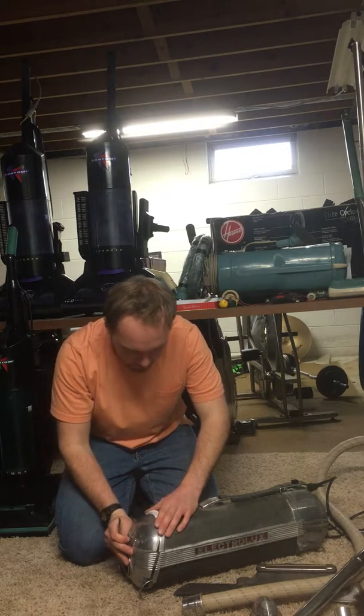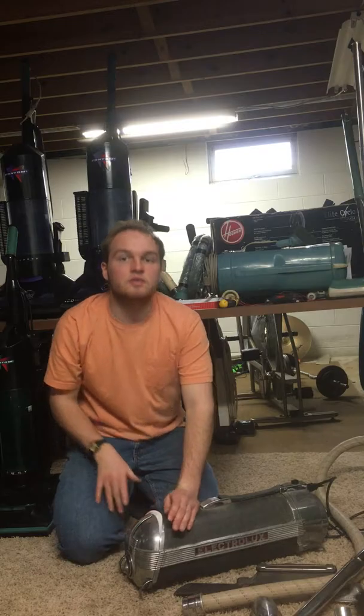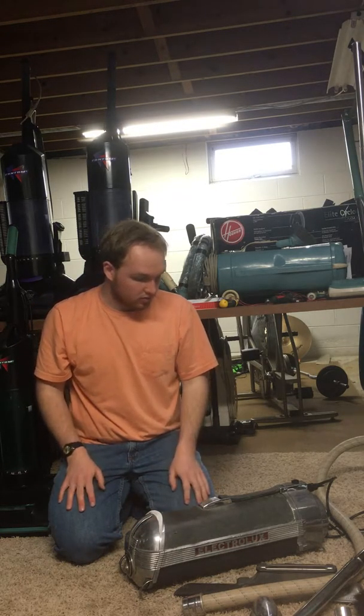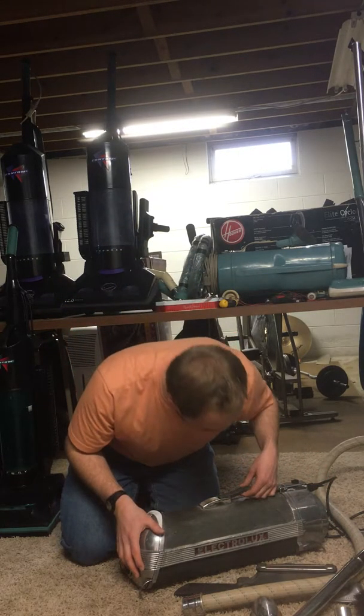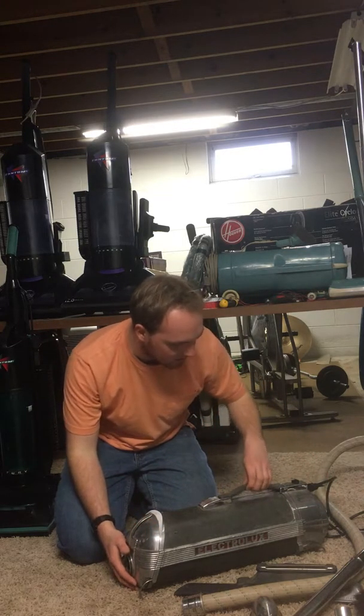Not only does it work well, it actually creates a tighter seal between the door and the housing, so it causes it to have just a little bit more airflow — that's a positive. It's in decent shape. The handle needs to be replaced — you can see that it's cracking — so I try not to carry it by the handle.